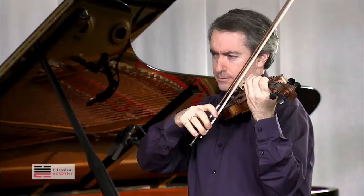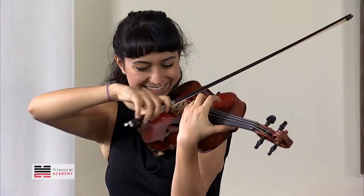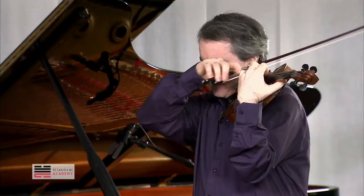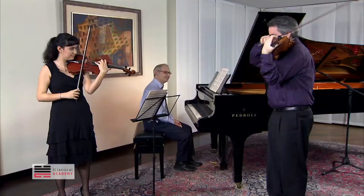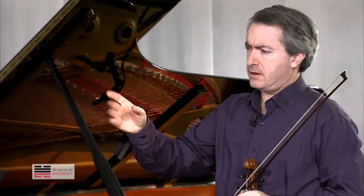I hear it several times — e, e, e. Can you move more? You do it with the same finger. You have to move much more. It's too close — in a fast tempo, if you put the notes too close to each other, it just sounds like the same note.